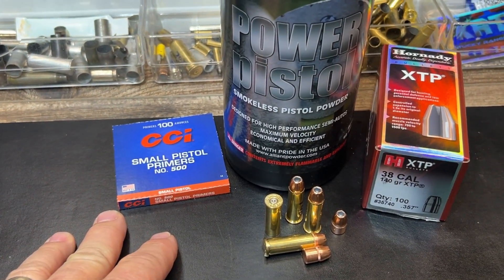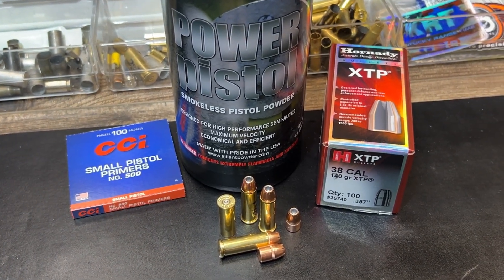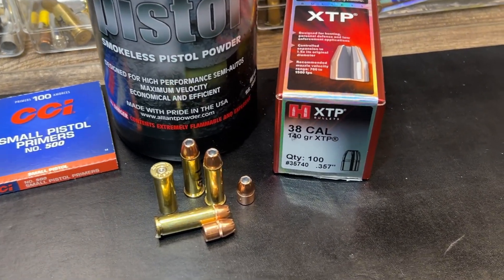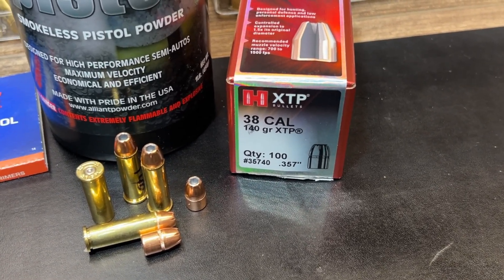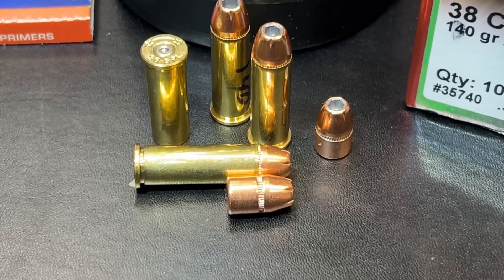All right. So here we've got CCI small pistol primers, Power Pistol powder again, and the 38 Special 140 grain XTP bullet. Here's a good look at the part and proof of Hornady on this, and here is a good look at the loading on this thing as well.